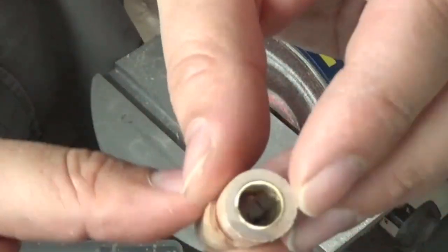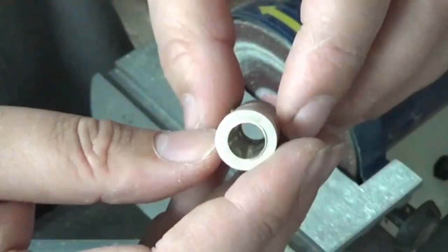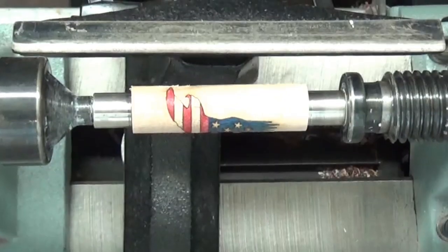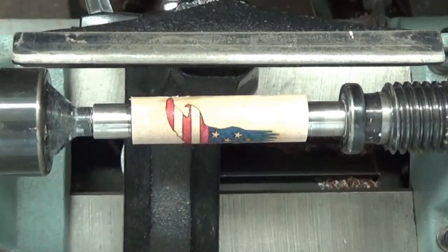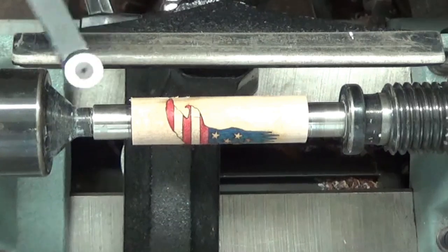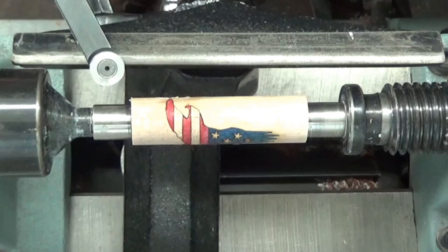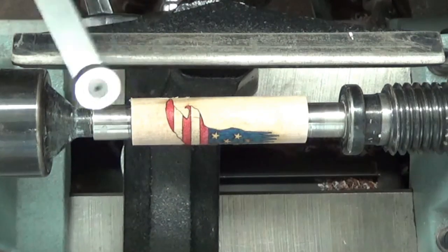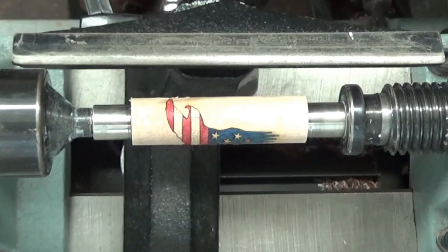Nice clean end on that side, good clean end on that side. Let's go get this turned up. We got this chucked up in the lathe and we're ready to get this turned. We got the lathe turned up to 37 RPM, got the tool rest set so the tool hits exactly the center line as it's supposed to. We're going to be using the carbide finishing tool, taking real light passes, getting this all cleaned up and trued up, then we'll sand it to final size.